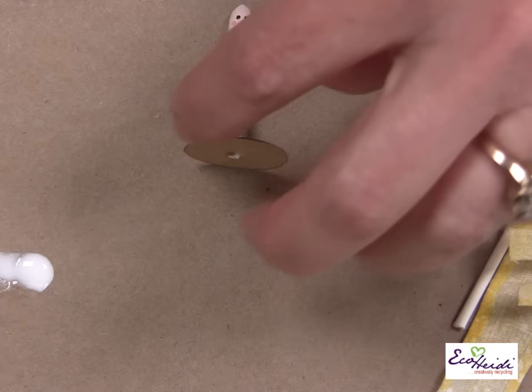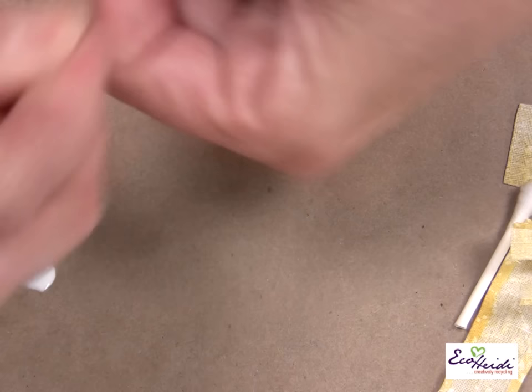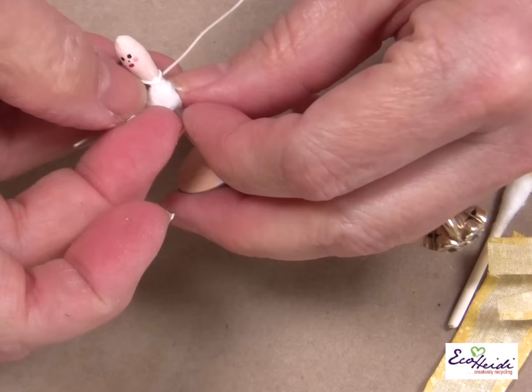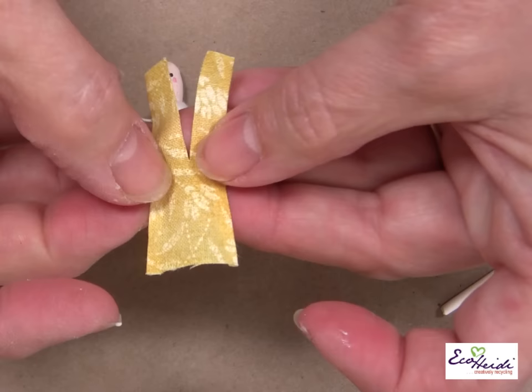Now let's get some arms on her. Just take the wire — maybe 3 inches of the wire — and just wrap it close to the top. I'll trim it later when she's all dressed. Next thing we need is a little bit of cotton. We're going to glue it up for the top of her dress. And we are ready to dress her.